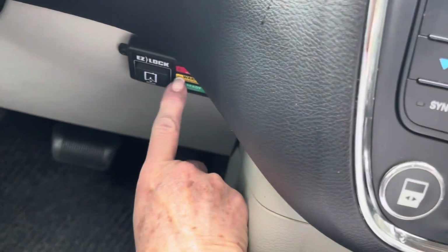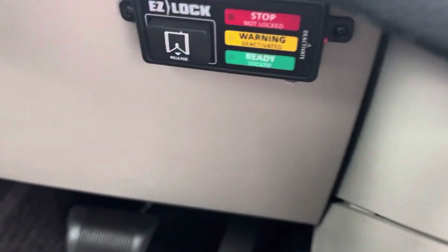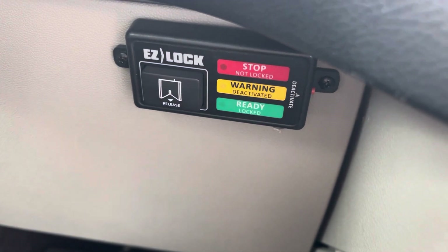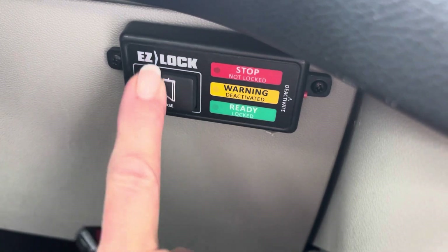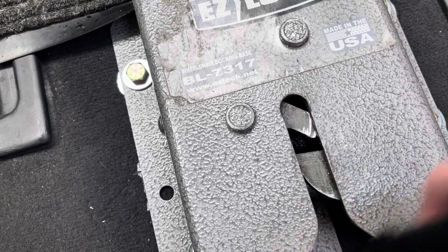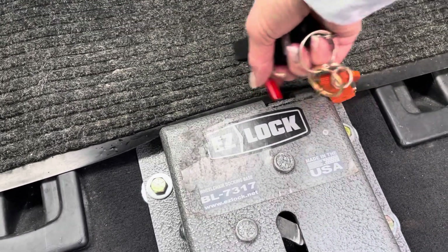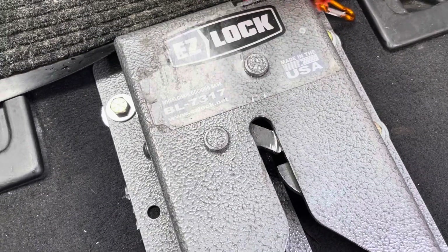So this is the EasyLock system here. This is the release button. When we're stopped and you turn the key off, this will release the EasyLock. If you heard that noise, it lets go of the clamps that actually clamp in here — his bolt on the bottom of his chair clamps in here. You can also release it manually if for some reason the EasyLock button stops working. This is the one you can release manually to get the chair out.